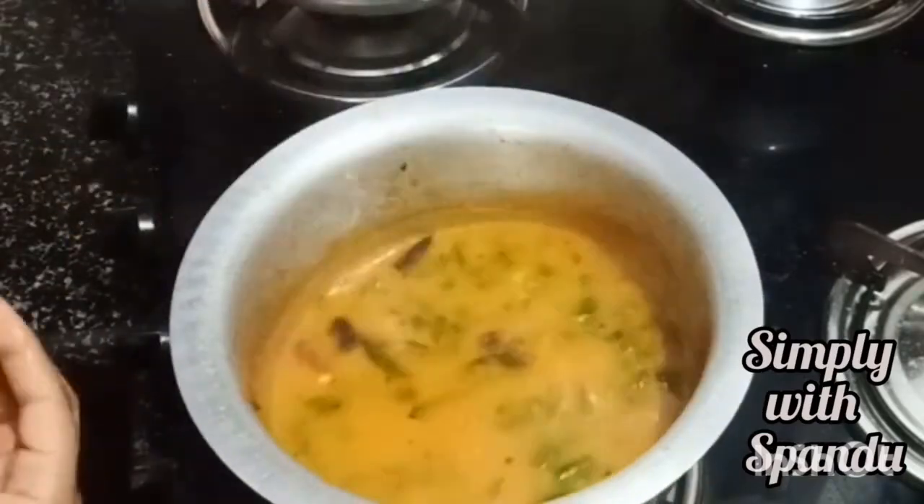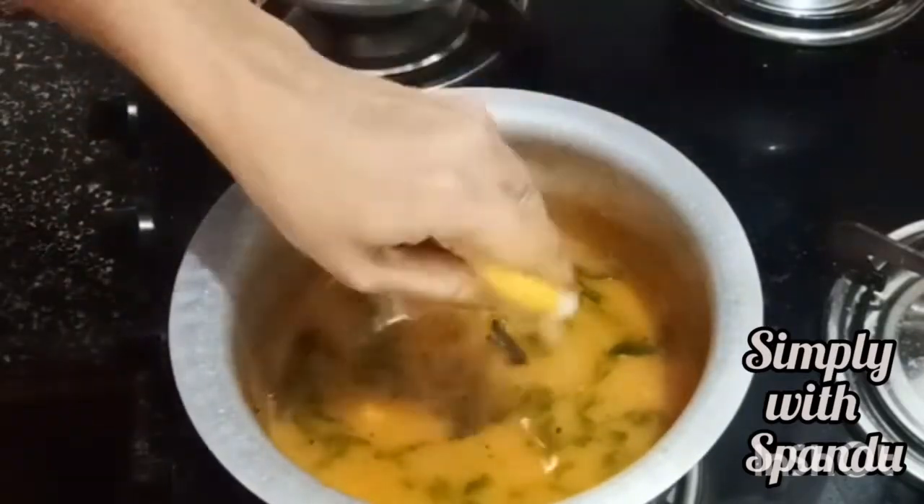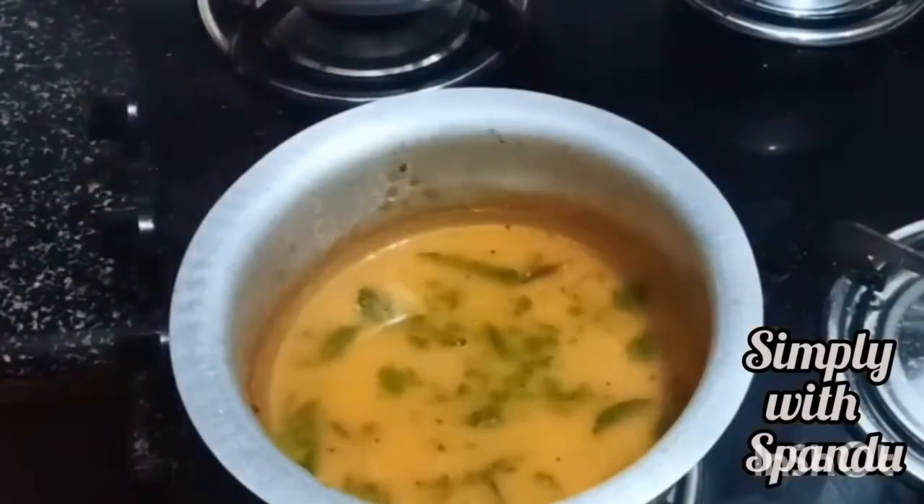After adding the lemon, let's taste a little bit. I wanted to show my hand so you can see the little bit of vitamin. Now I have one cup. As you can see, it tastes like this. I feel like I have a good feeling from it.